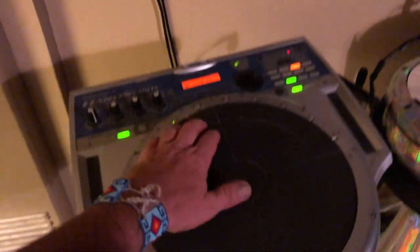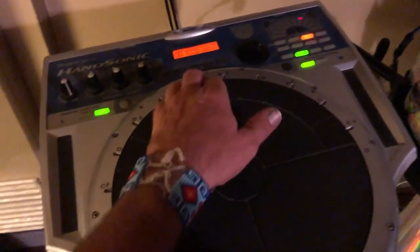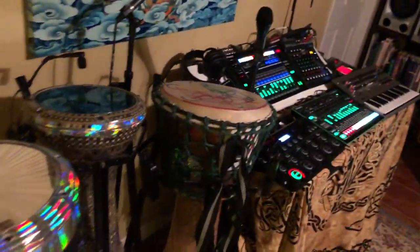We might as well just start here on the left. This is what I started with — this is my hand sonic. It's a beautiful tool. It's a roll-in, so it's tied in with my gear over here.